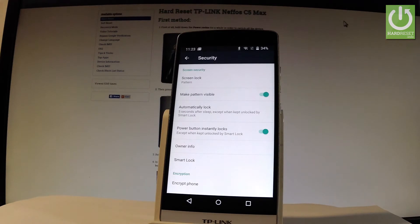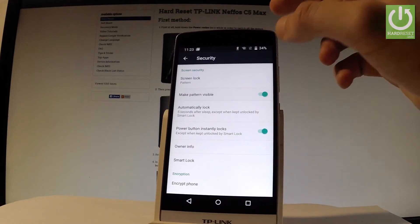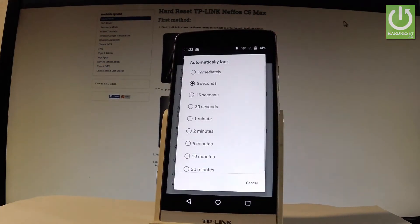Now you can change some settings about the screen lock security. For example, you can make your pattern invisible or you can change the automatically lock time. You can select Immediately or after 5 seconds or 15 seconds.